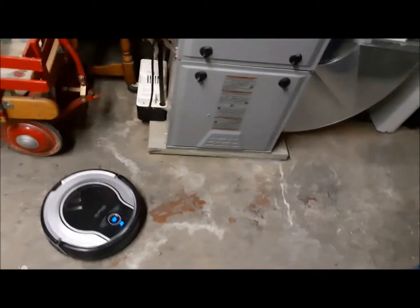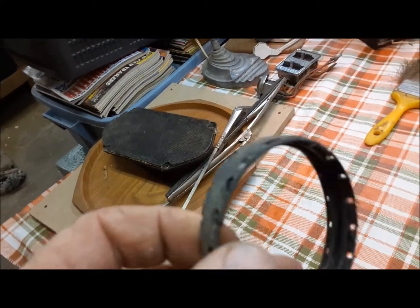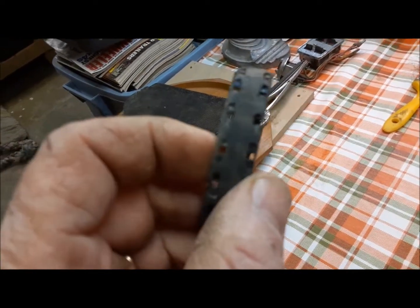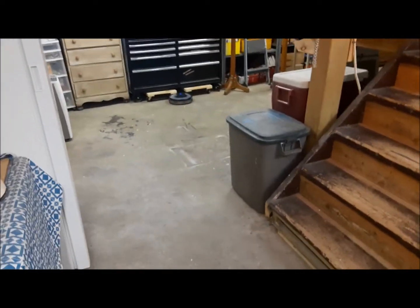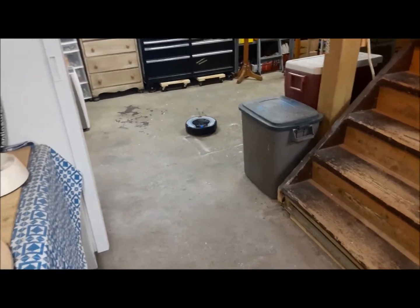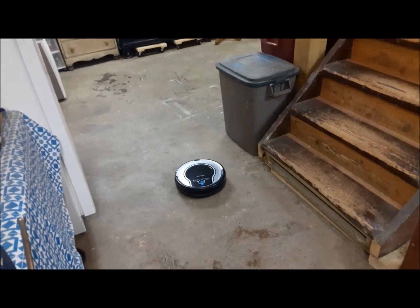We'll let that run down here for a little while and see what it picks up. You can see the difference between the Shark and the Roomba — how on the Shark the tire is literally molded right over the wheel, and we had to knock all those tabs off to get the Roomba tires on. But there he is, driving around with Roomba tires.